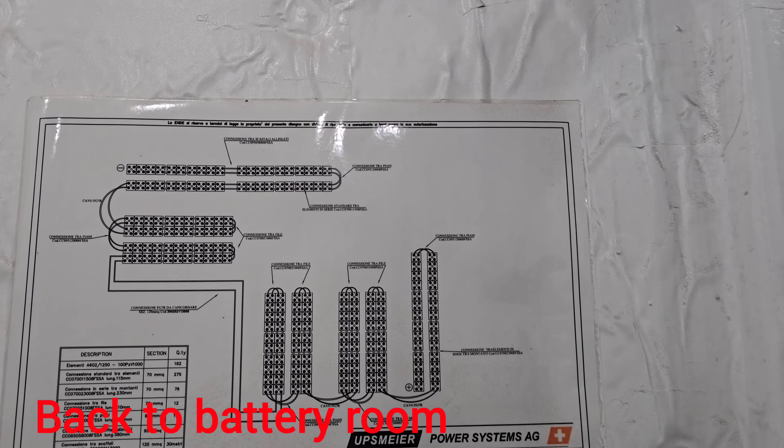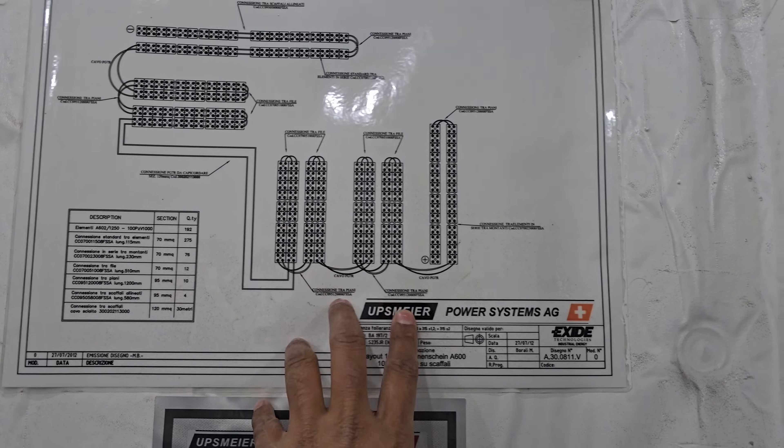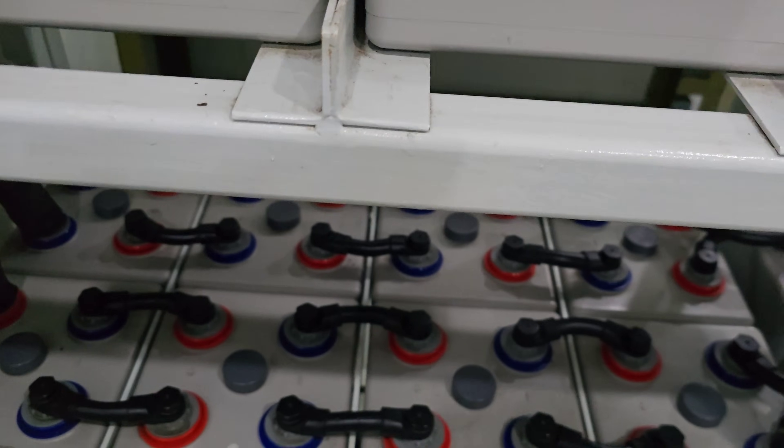These are the cell arrangements. This battery is made by Surrette (Susserlain). This battery is a maintenance-free battery.